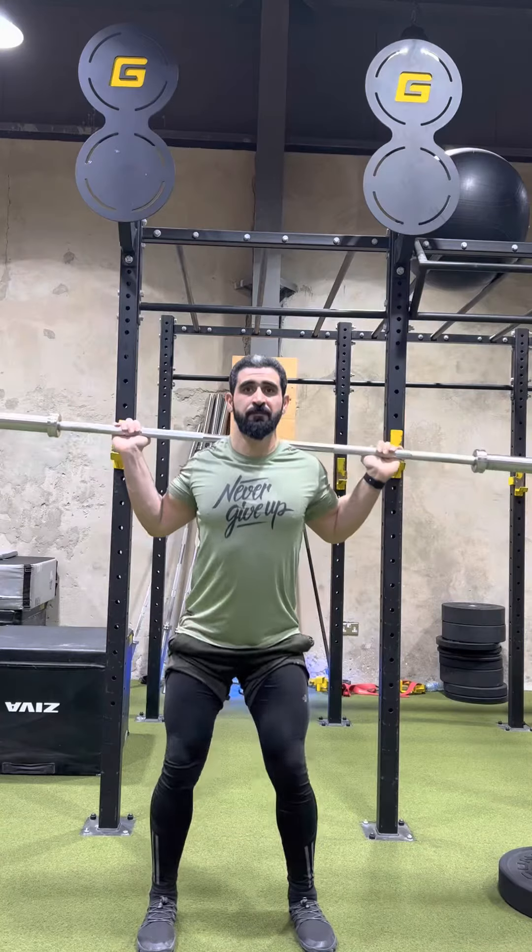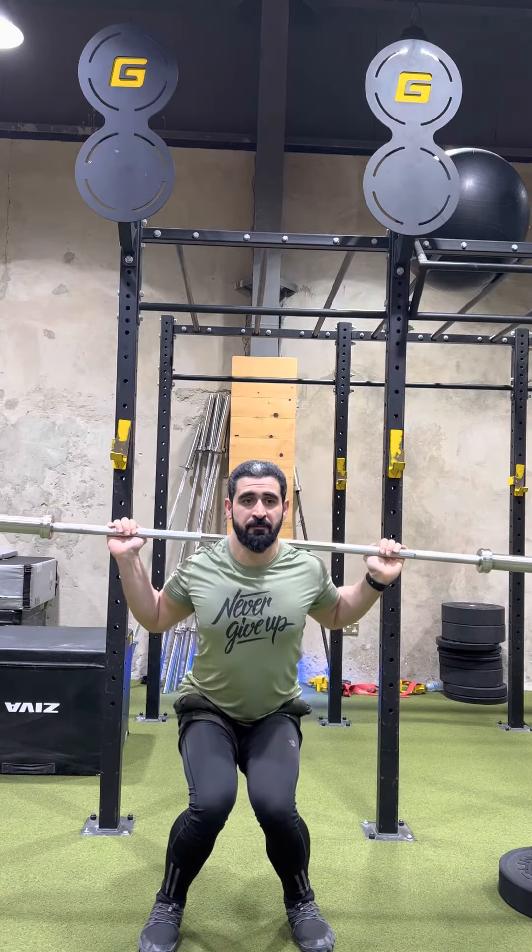Today we're going to talk about valgus, also known as knock knees. When someone is doing a squat and their knees are coming inward, that is known as knock knees. So what is the main cause?